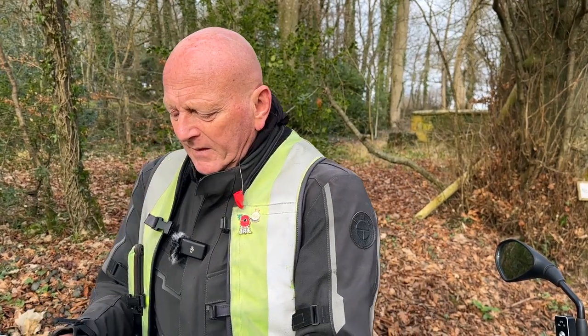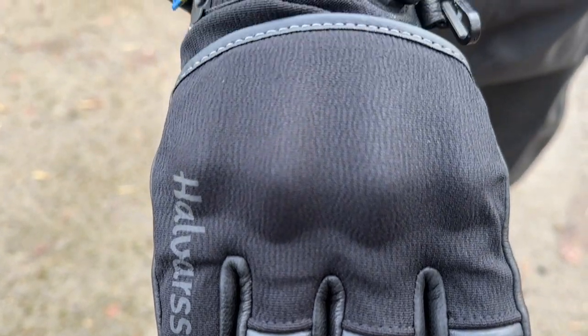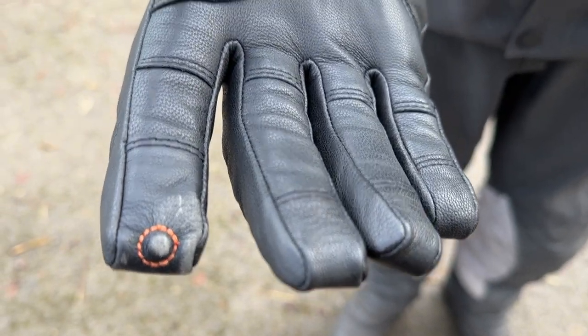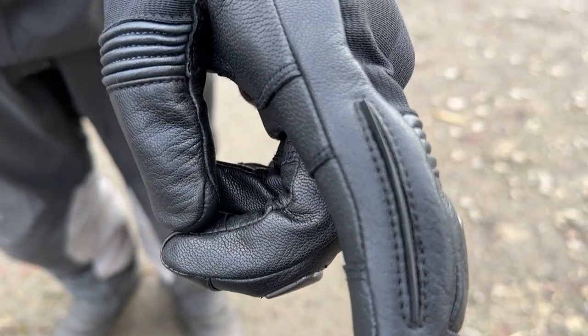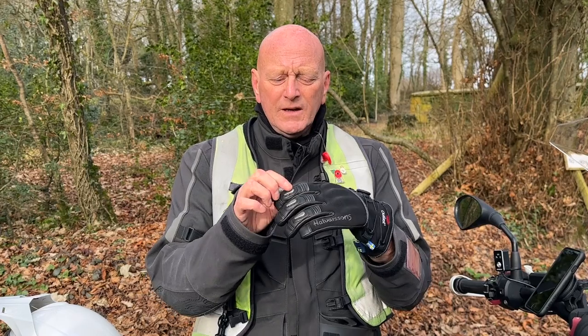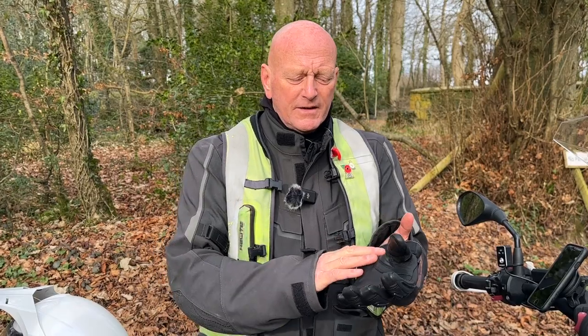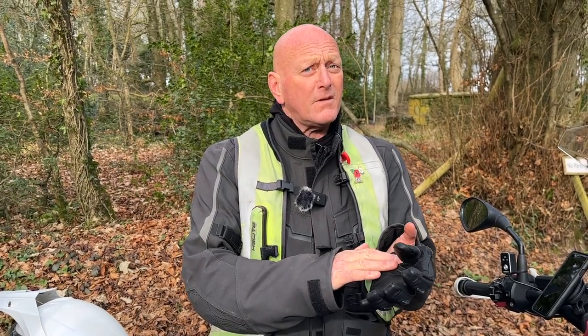I've got a Swedish mate who'll probably correct my pronunciation. They say they're a three-season glove, and we're wearing them now — it's February, about nine degrees. They're very warm, but they're not something you can wear throughout winter; you'd have to choose your days. They're made of Outlast, so they're waterproof, they have padded knuckles, and they've got abrasion bits on the fingers.